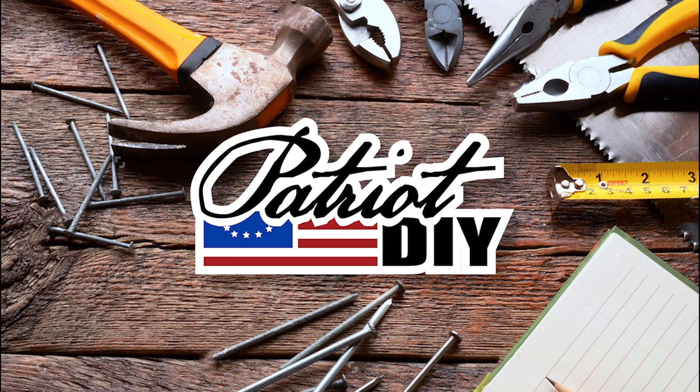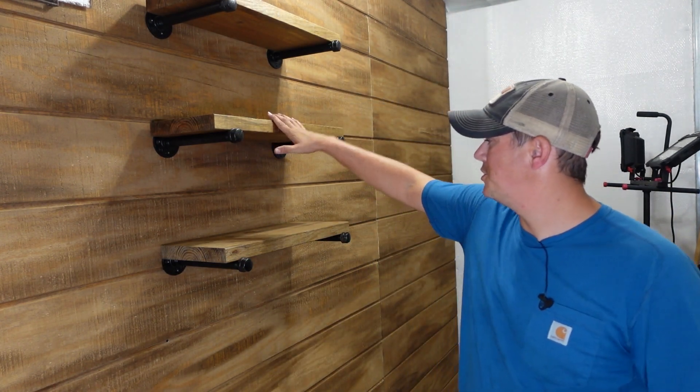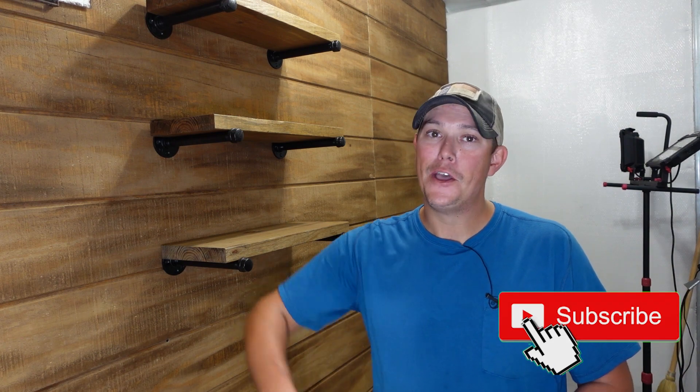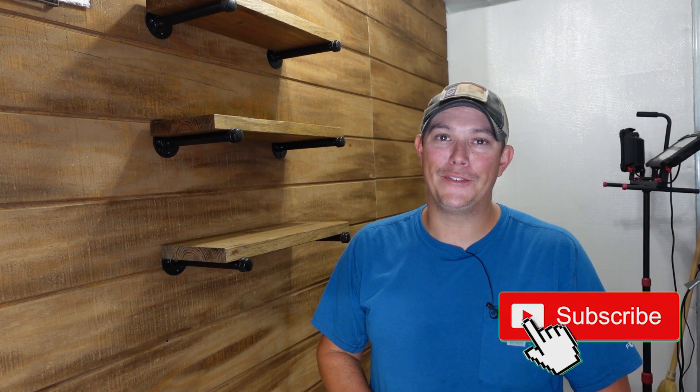How's it going guys? Welcome back to the Patriot DIY channel. I have a really easy DIY project for you guys today that can add a really nice farmhouse or industrial look to your home. Today I'm going to be showing you how to build these floating shelves you see behind me. If you haven't done it yet, make sure you hit that subscribe button down below, hit that notification bell, and give us a thumbs up. That really helps out the channel. Now let's jump right into it.